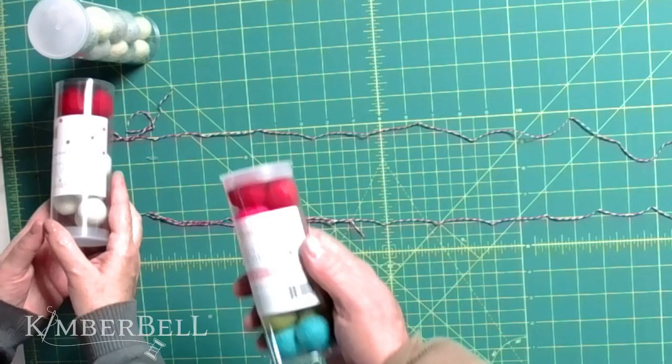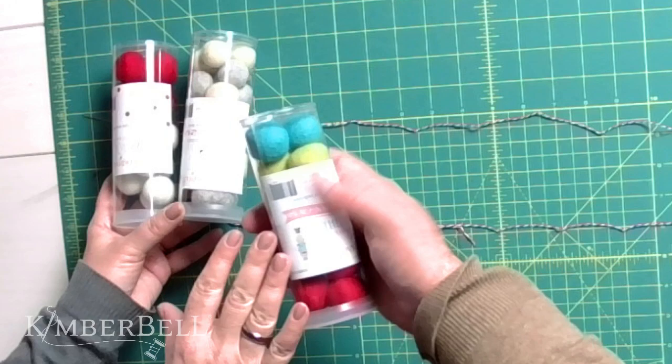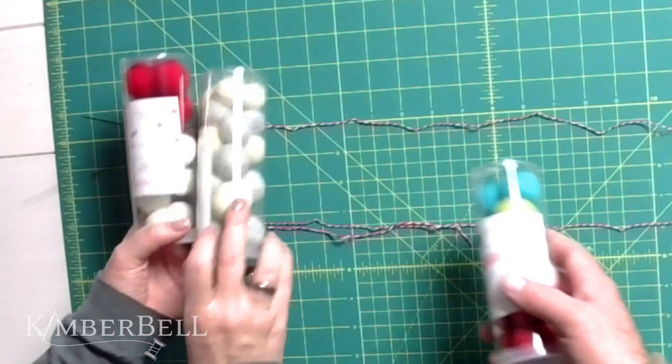Okay, let's get to the project! We are here not to talk about No Shave November but to give you some fun ideas on how to decorate your home for the holidays — really simple ideas. In particular, we're going to use our Kimberbell brand-new wool felt balls. We've got the red and white set, the gray and cream set, and then a multi-colored set.